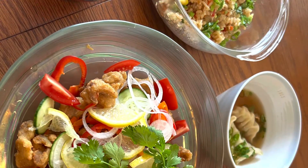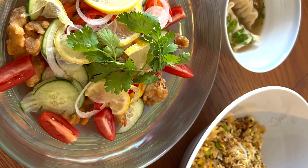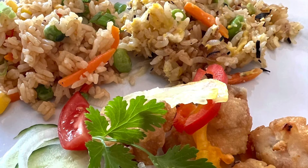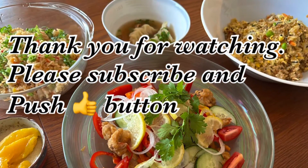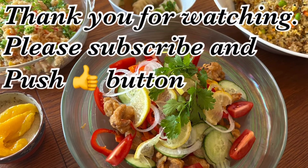In this short time, we made chicken, dumpling soup, and two different kinds of fried rice. Thank you for watching our channel. Please subscribe and push the like button — we'll see you next time!